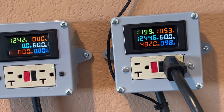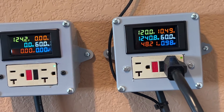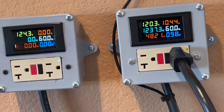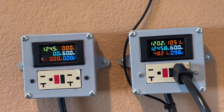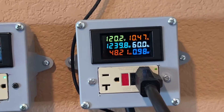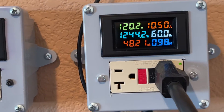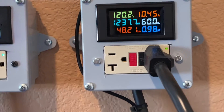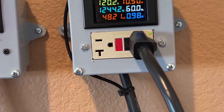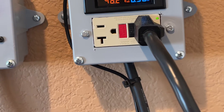Anything below a 0.8 means that you've got some issues in your wiring, but anyway, it's good to have. I made these power meters — they just come with a display. You have to buy the box and the outlet yourself and make the cords yourself. The cord is 12 gauge, and that's the smallest you can go for a 20 amp.